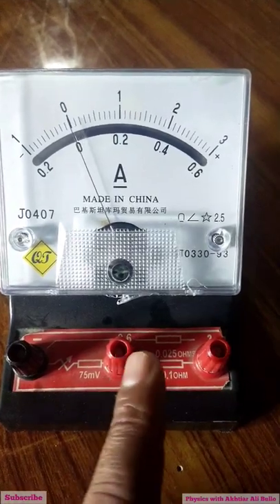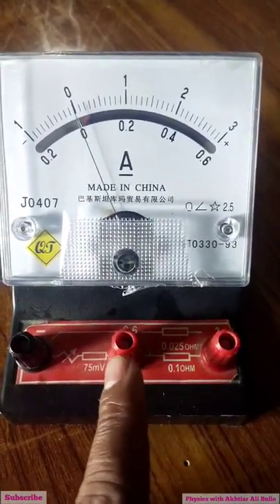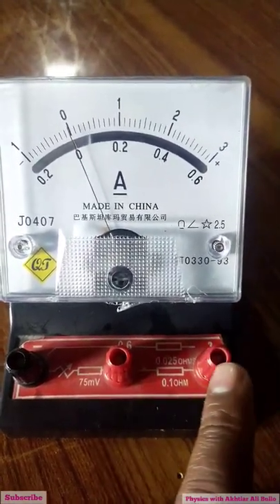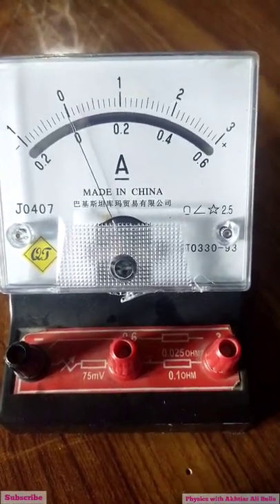It has different ranges to measure electric current. When we connect with this terminal, it measures up to 0.6 amperes, and when we connect this, it will measure up to 3 amperes.